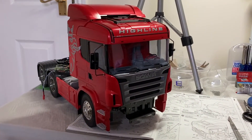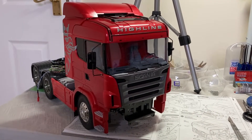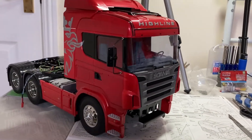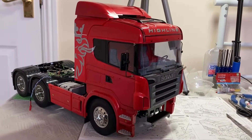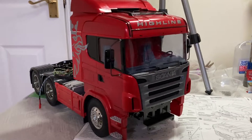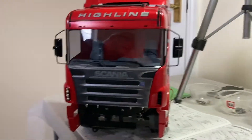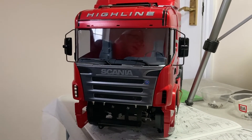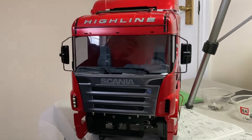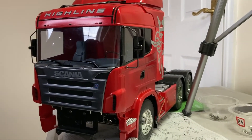At the end of step 48 you should have something that looks like this — it's starting to look very much like a truck now. Step 48 is complete and we can move on to the next.